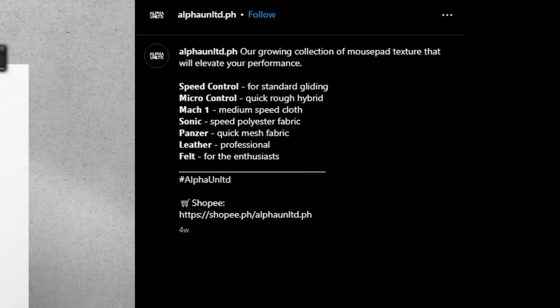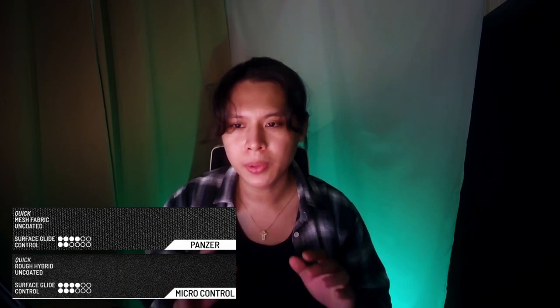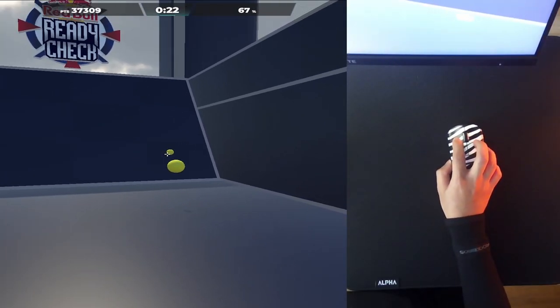Can these pads compete with Razer, Logitech, SteelSeries, and other gaming brands? In my personal experience, I think they actually can. If you're in the Philippines, I recommend the Micro Control for overall gaming use if you're fine with a rough surface, or the Mac One if you prefer a smooth pad. To simplify: the Speed Control, Mac One, and Sonic are in the smooth category — slowest is the Mac One, then the Speed Control, fastest is the Sonic. The Micro Control and Panzer have rough surfaces — the Panzer is faster, and the Micro Control is before that in terms of speed.